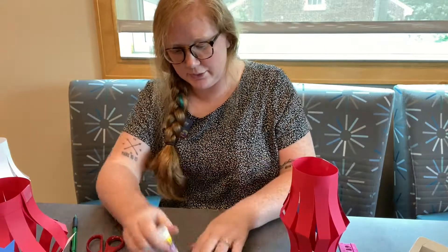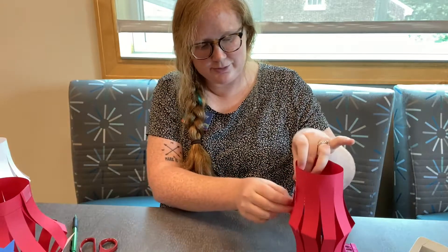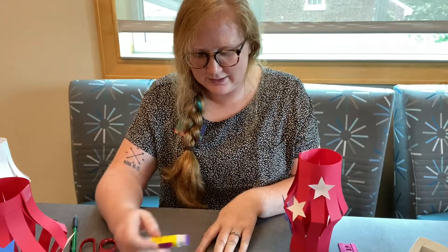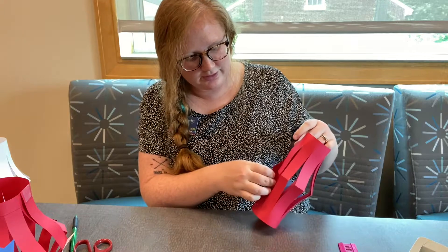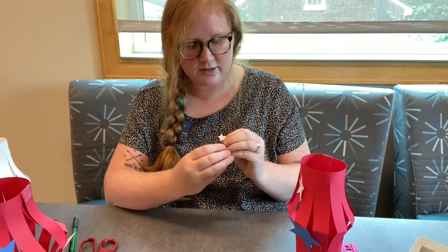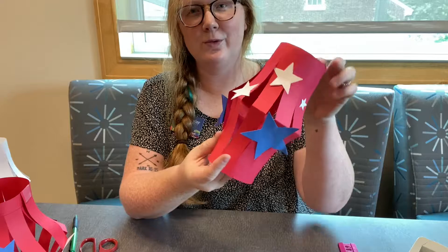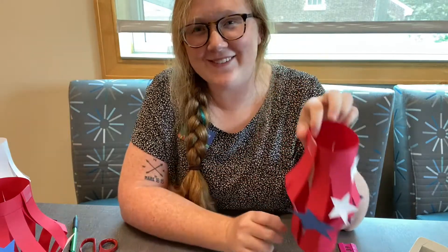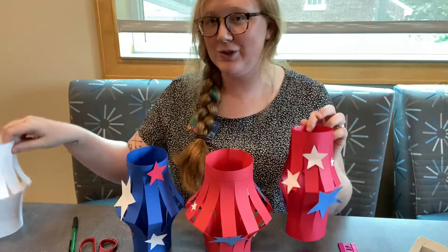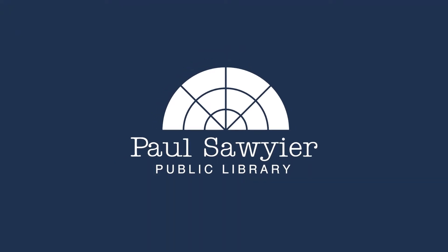These would be super cute decorations for the 4th of July. You could always put a tea light in the bottom of them, put them on your table — and there we go, it's so cute! I hope everybody's having a great 4th of July. If you make one of these lanterns, we would love to see your picture — you can send it to us on Facebook. We'll see you soon, bye!